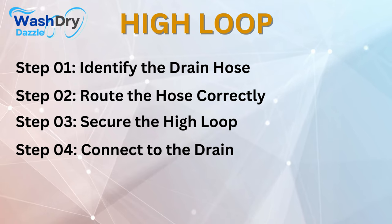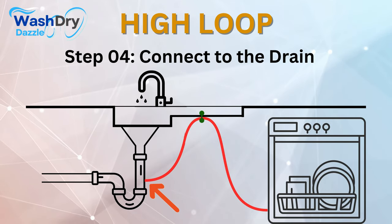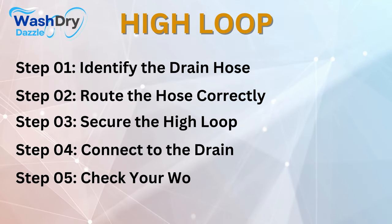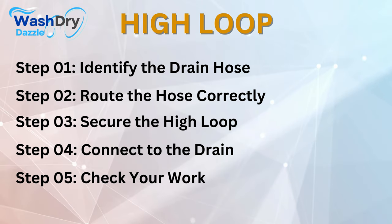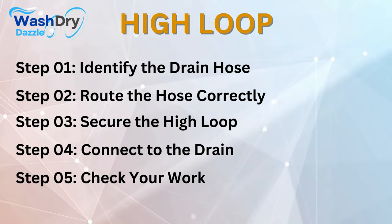Step number 4: Connect to the drain. Once the high-loop is secured, connect the other end of the drain hose to the kitchen drain or garbage disposal, following the manufacturer's instructions. Step number 5: Check your work. After everything is set, run a cycle in the dishwasher and check for leaks or drainage issues.